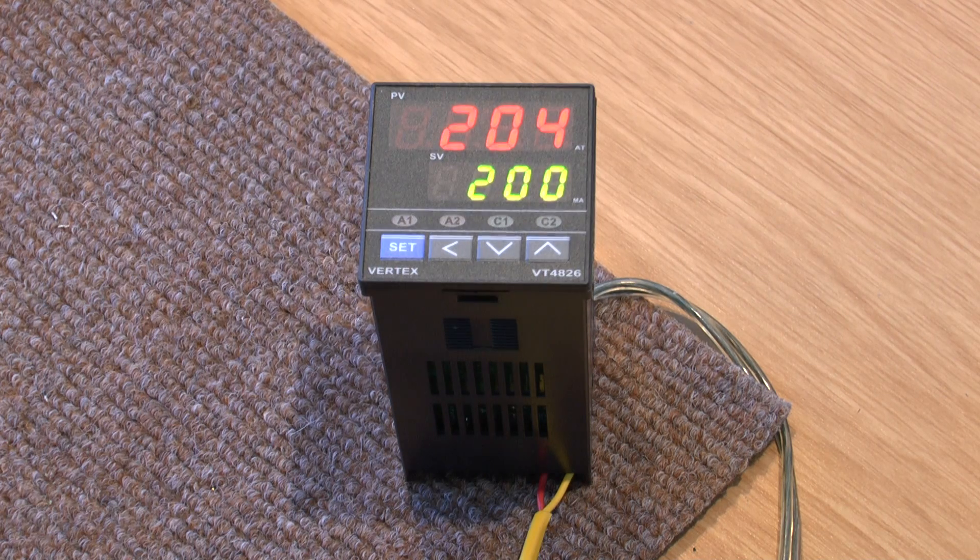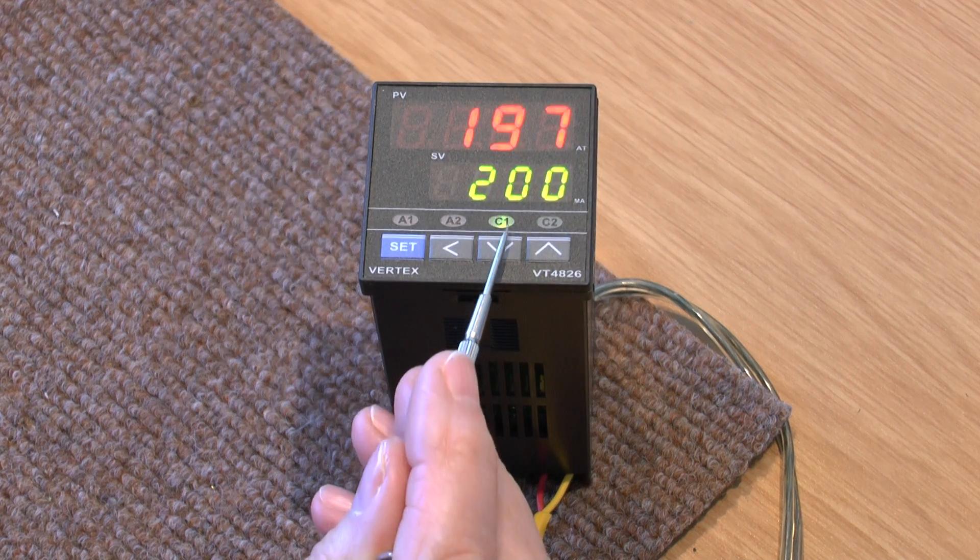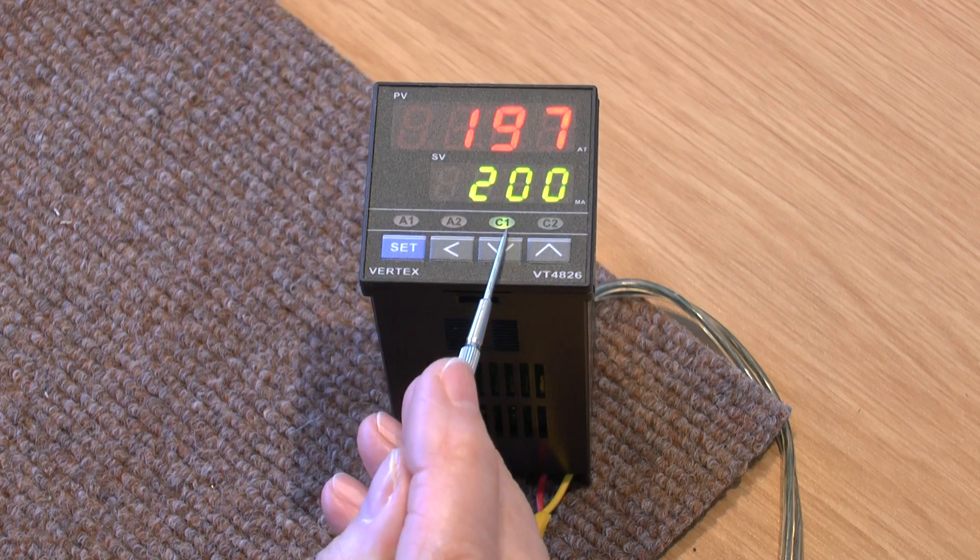The C1 light has gone off, and for all intents and purposes, the temperature should go down again. It'll go down to roughly 2 degrees below the set point, at which point it will turn on again — as it has there. The little C1 light has turned on.